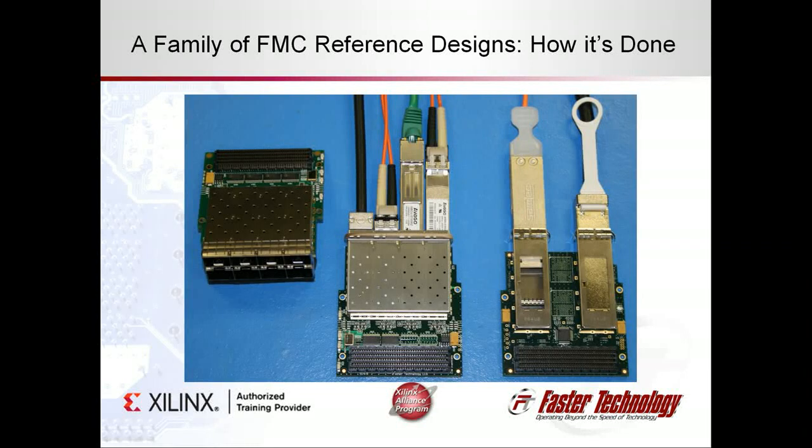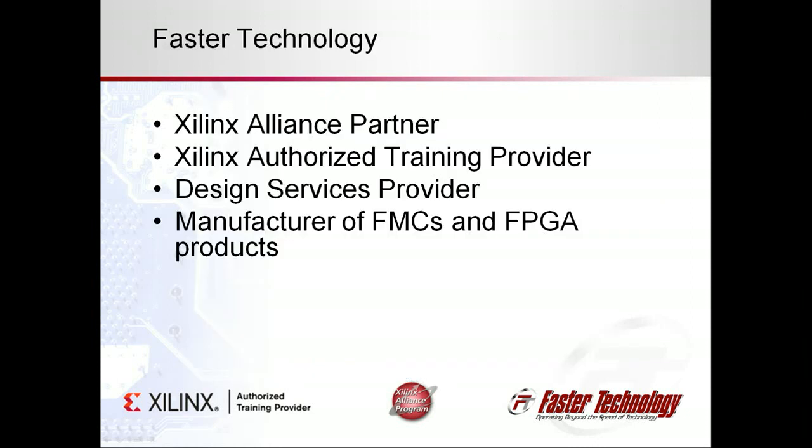We produce FMCs for high-speed serial connectivity and support them with a portable family of reference designs. We chose Xilinx development boards for this task. Here's how it's done. I am John McCaskill of Faster Technology. We are a Xilinx Alliance partner, an authorized training provider, and a manufacturer of FMCs.